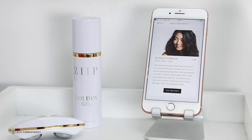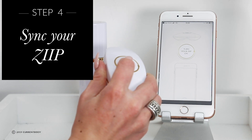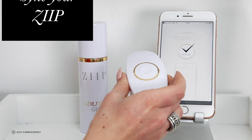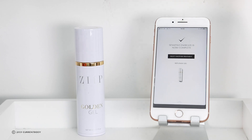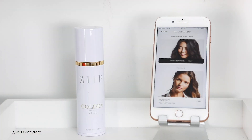When you've selected which treatment you want to go for, press sync treatment. It will then ask you to hold the device near the phone and turn it on. When you finish your treatment it will let you know that you've completed, and then if you wanted to you can select another treatment and go again.